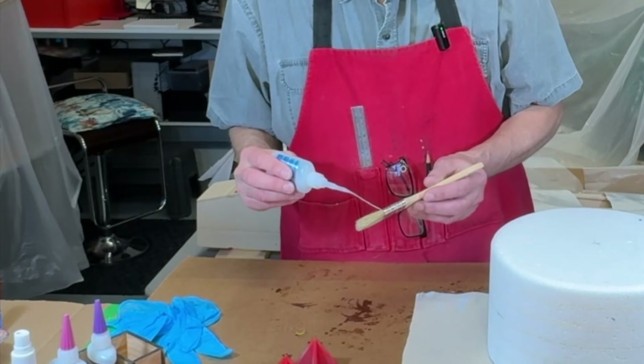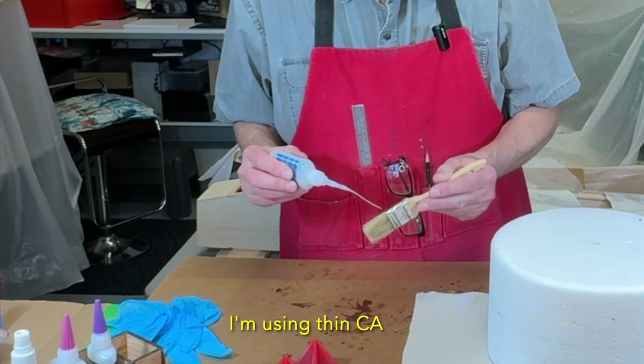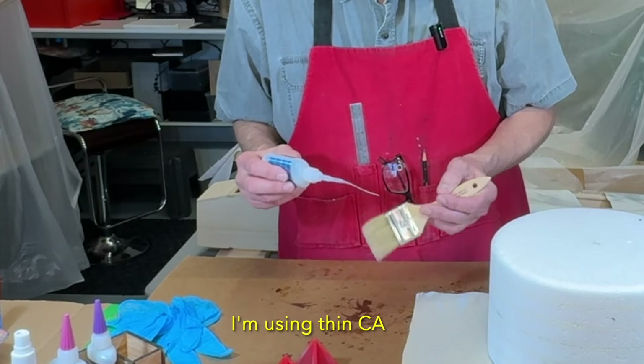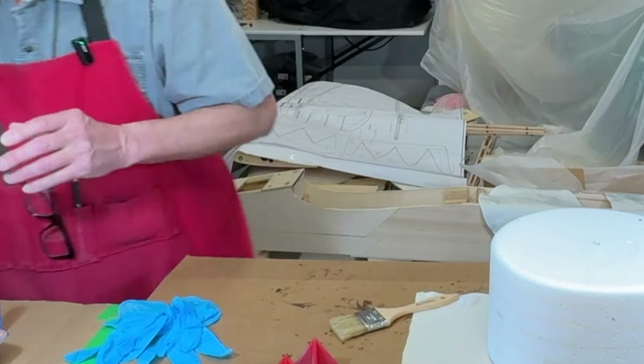Here's a little trick I do. I don't like it when the bristles ever come off a brush whether it's painting or gluing, so I put a little CA glue on it and it helps prevent the bristles ever coming off.